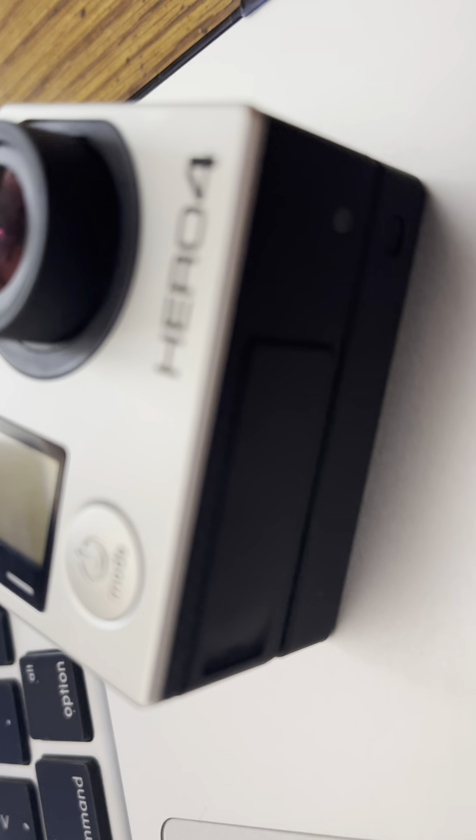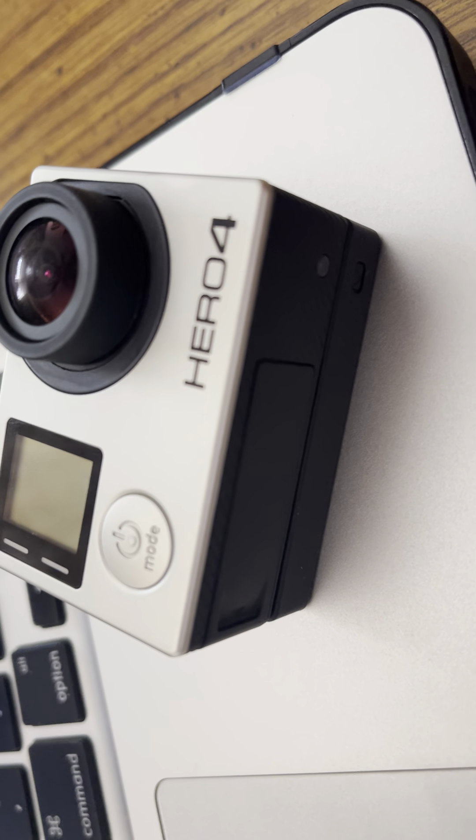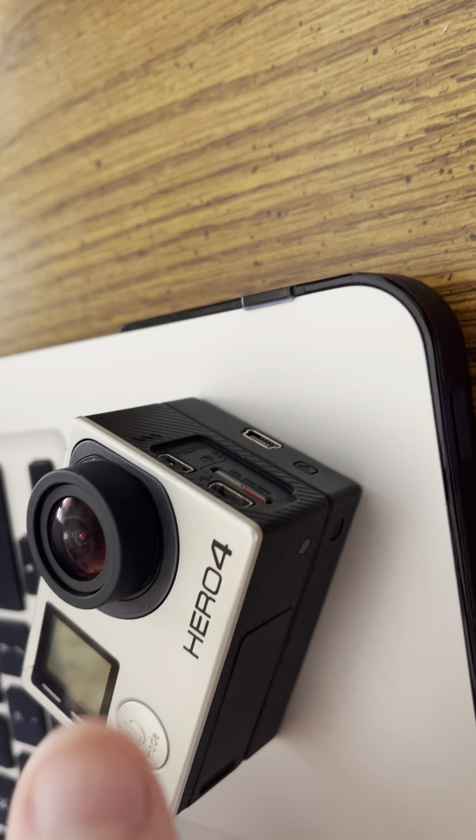I wanted to make a quick video today to discuss the GoPro Hero 4 Black. Here it is — it's my main camera for making videos, such as time lapses. Right now I have the backpack battery on it, the little side thing is off, and it's a little dirty.